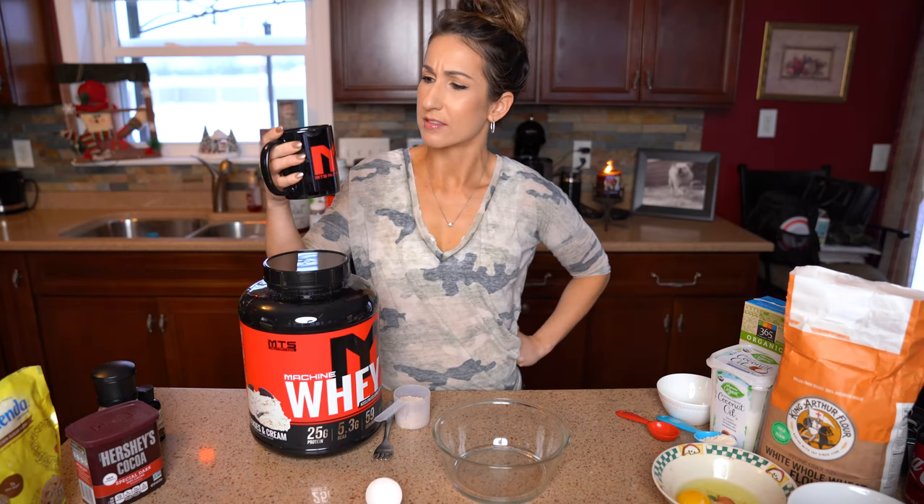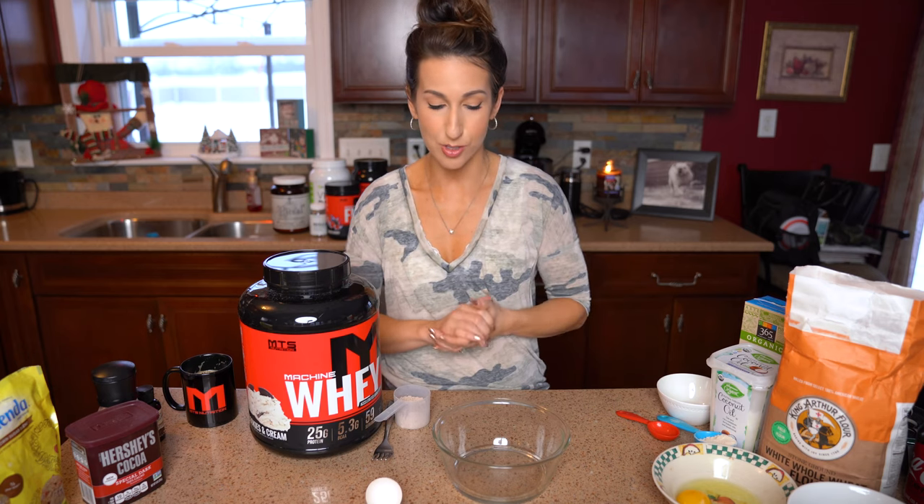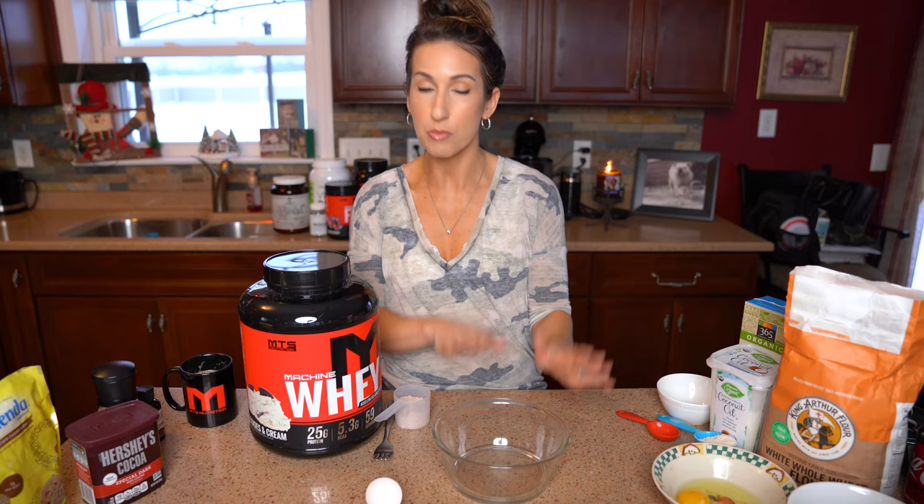What's up guys, registered dietitian Cara Corey here back for another quick and easy recipe. Today we're gonna make a single serve rich chocolate salted caramel chip cookie. It's gonna be delicious, quick and easy — we are not gonna use the oven, all we're gonna do is pop this in the microwave and you'll have a delicious single serve cookie in 30 seconds.